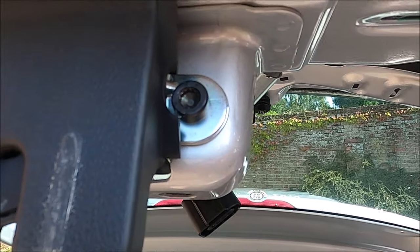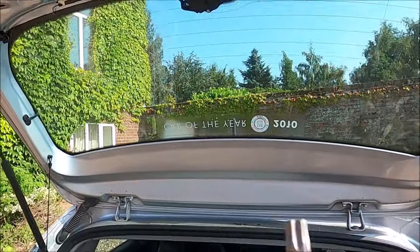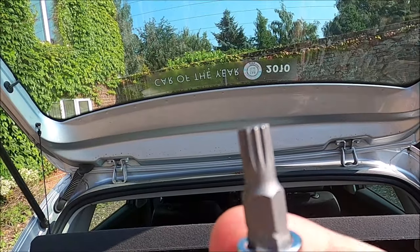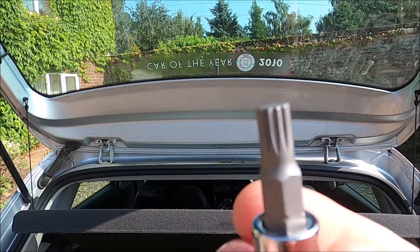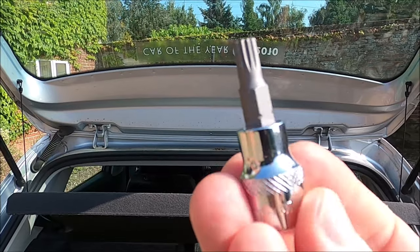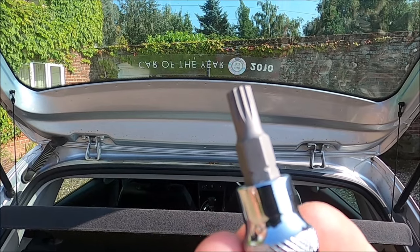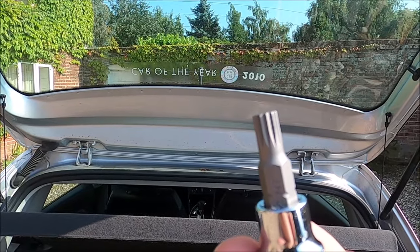On first inspection these bolts holding the lock in look like your standard Torx bits, but in fact the proper bit to use is a 12-spline bit, sometimes known as a triple square or XZN bit, and the size for this is an M7. That's awkward because most of the kits you buy with these 12-spline bits seem to miss out the M7, so you may need to buy this as an independent part.